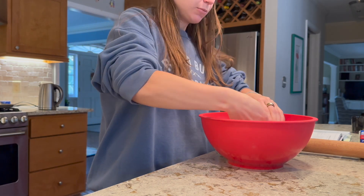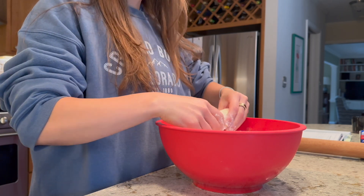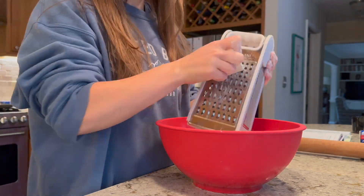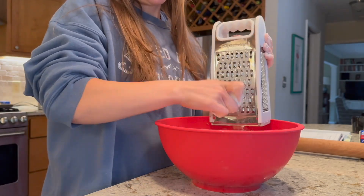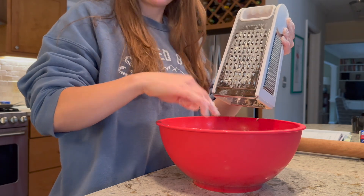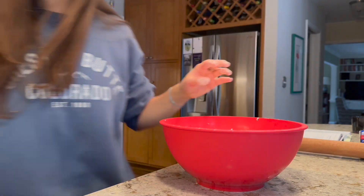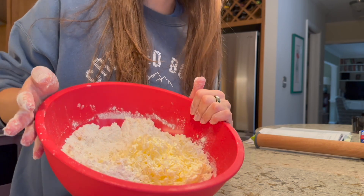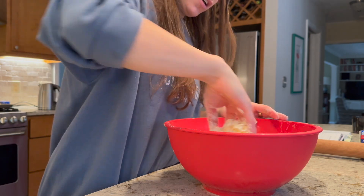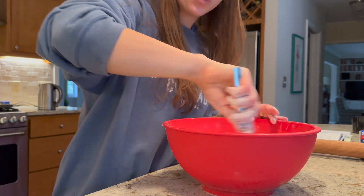I'm just getting a nice even coating all around, and then I'm going to start grating. I'll do this half first. Once you get down to a little nub, you can just go ahead and toss that in there. Now that I have all the butter grated, you can see I have these really nice fine cold shavings, and I'm just going to toss that into my dough. I'll switch to a fork so that my hands don't warm it up too much.